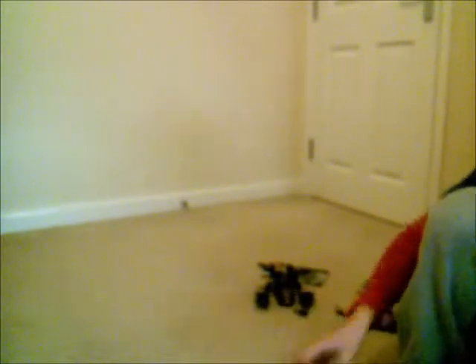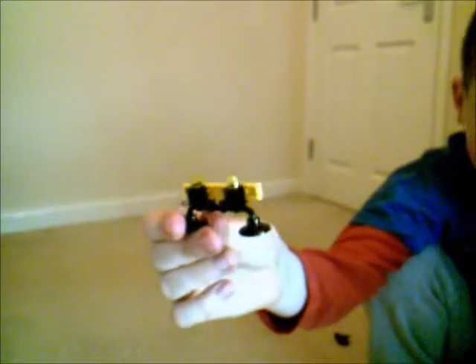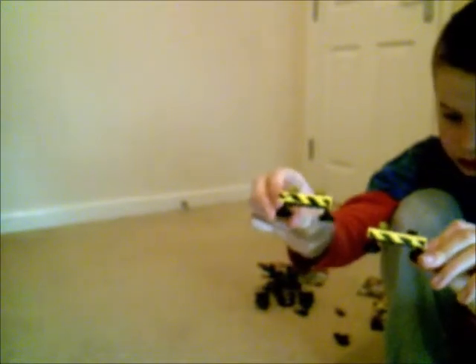Now this set comes with two of these. They are pretty much barriers. I think it's something like the Bane Tumbler comes across them and can't get past them, so it just destroys them. And it comes with two of these.